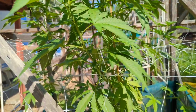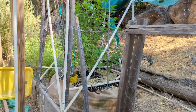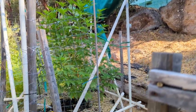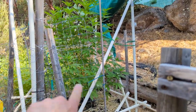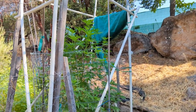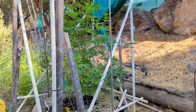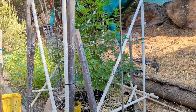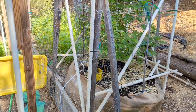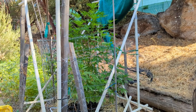Over here we have the other Pound Cake — looking beautiful, she's so full now, filling out the cage. Not as tall as the White Widow but doing really well, nice little bushy plant. The drip line is doing quite well now and I've been running it off the barrel with the protector, so let me show you how the CBD plants are reacting to that.